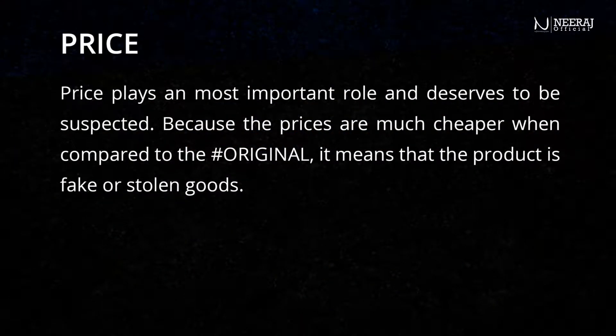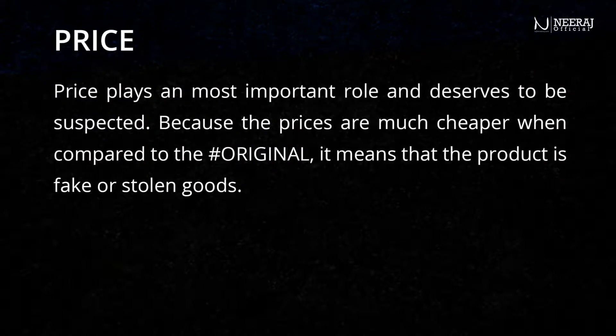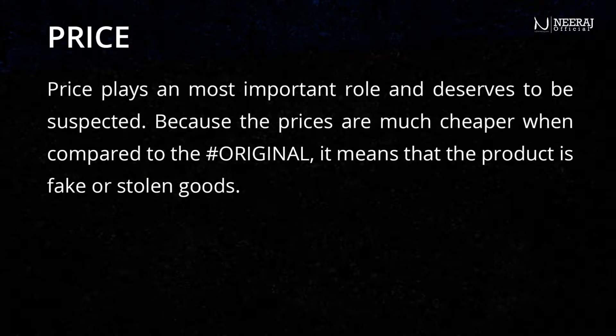Price plays the most important role and deserves to be suspected. Because the prices are much cheaper when compared to the original, it means that the product is fake or stolen goods.